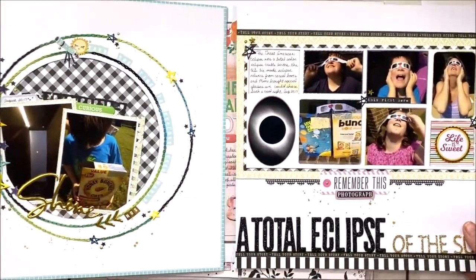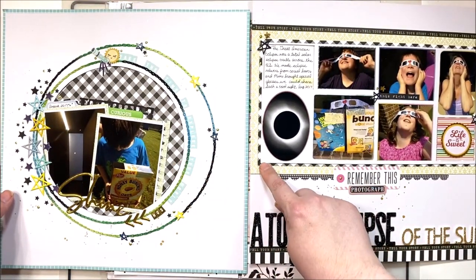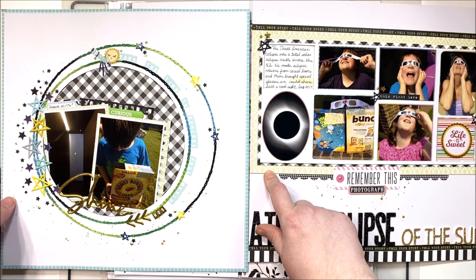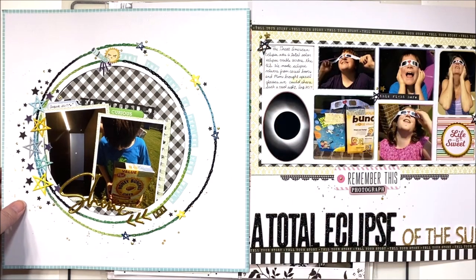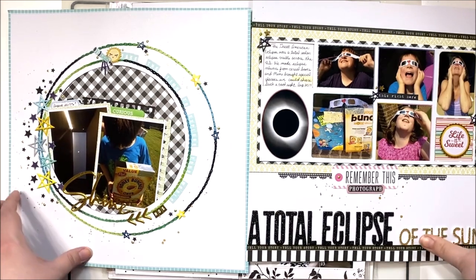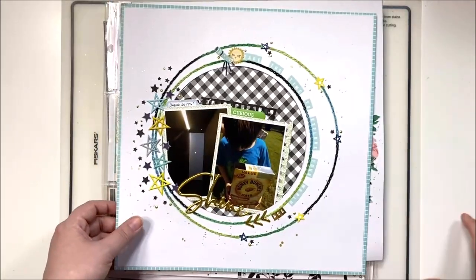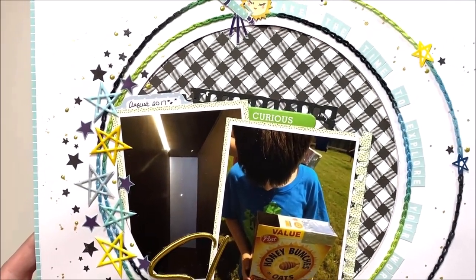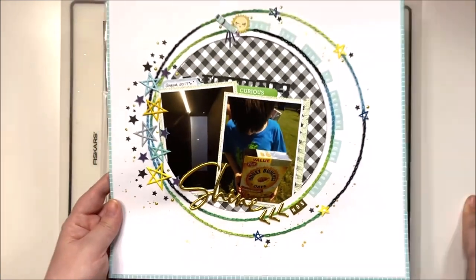The layout that goes with this one is actually a two-page spread even though they don't perfectly match. They have some overlapping themes — I've got black and white checked paper in the background and some stars to kind of tie them together. I'm not much of a matchy-matchy scrapper on two-page layouts. This one has a great deal of hand stitching and stamping, which is a lot of fun, and also uses the stash kit.